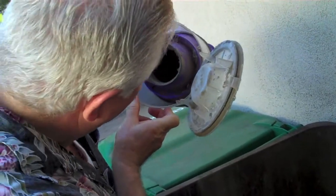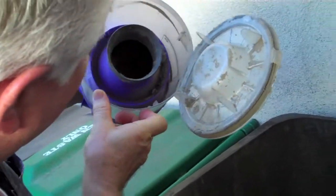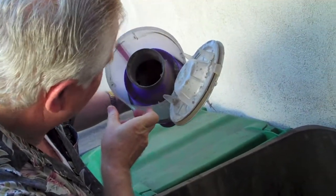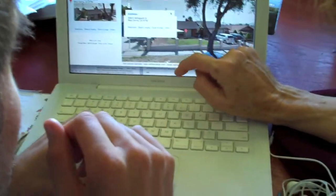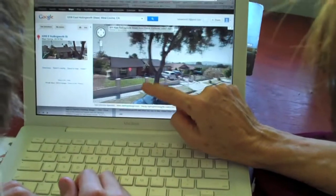Someone asks if the other person 'quailed.' They admit: 'A little bit — but it was a manly quail.' They still don't see the spider — nothing in the container. There is a white thing at the bottom, but no spider.